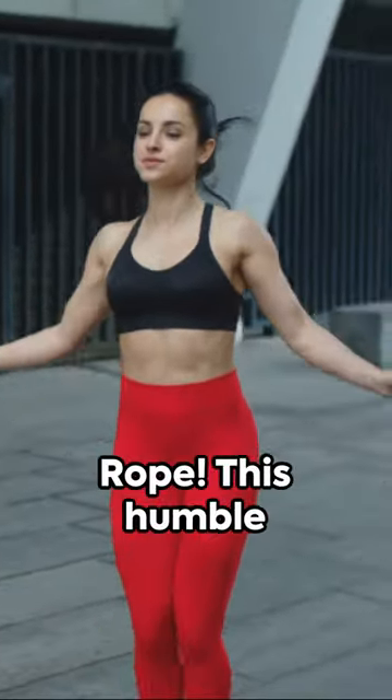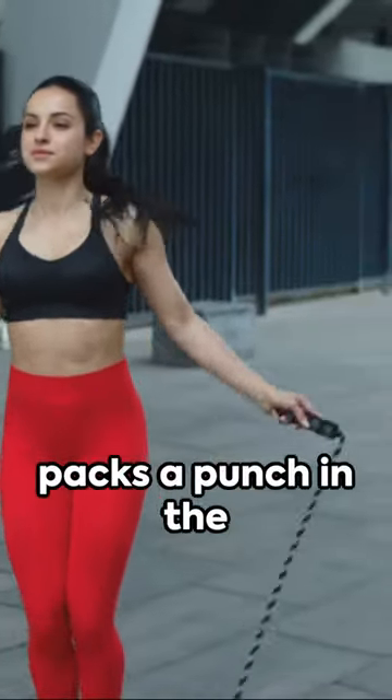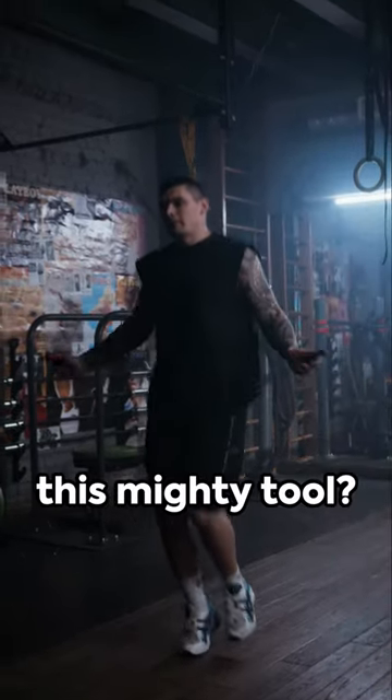Reintroducing an old friend, the jumping rope. This humble piece of equipment packs a punch in the fitness world. So how do you wield this mighty tool?